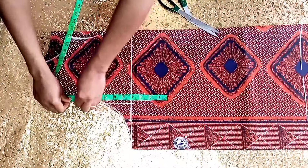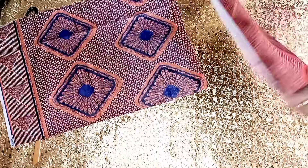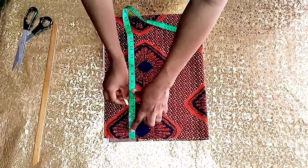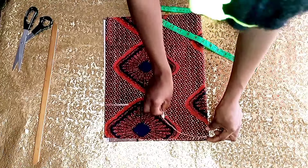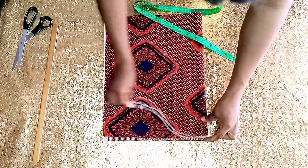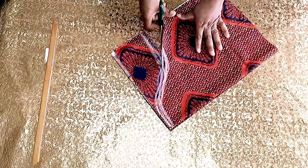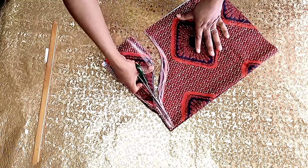I'll go ahead and measure the armhole, stepping down by four inches and making a curve. I'll then measure to make sure it's equivalent to the armhole of the shirt — and that was okay for me.